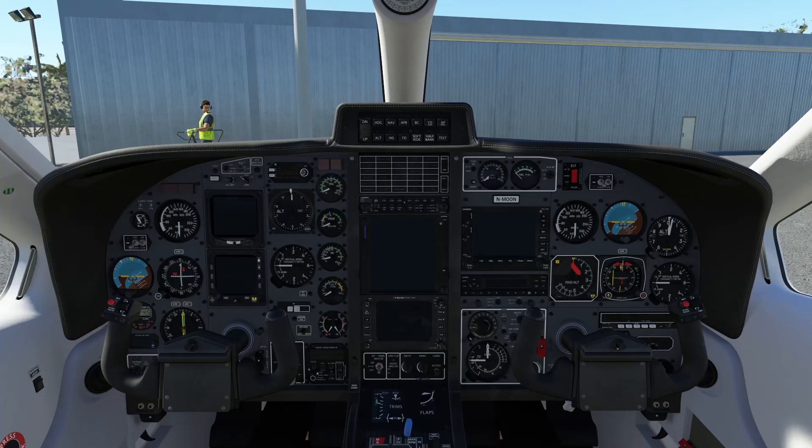Hello everyone, welcome back! Today we're going to be checking out the TDS Sim GTN-XI. You can have a real Garmin unit on your sim, and that's what we're checking out today. The developer was nice enough to send me a copy, and I've got to say this is really, really nice. It's a real Garmin unit — I don't know how else you can put it — and I don't believe you can get anything better than that.